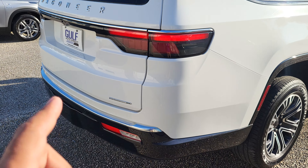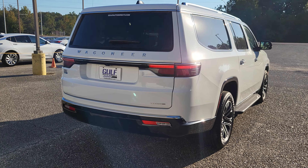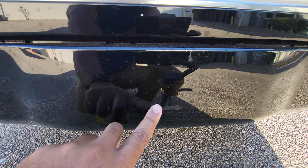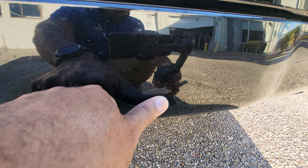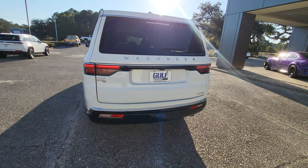Everything looks great. It does not have the 360 backup camera — it just has the normal backup camera. Getting closer down here, I do see it has a little spot right here on the trailer hitch cover. Just getting up close to that — it's about a little over an inch, just like a little scuff down there.